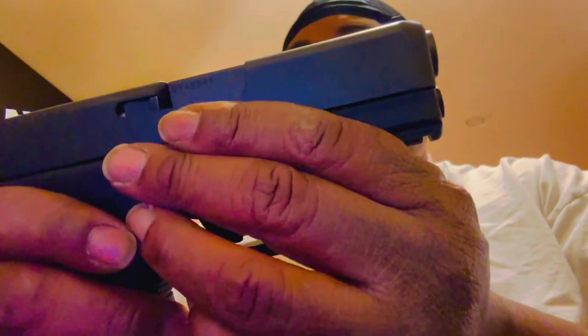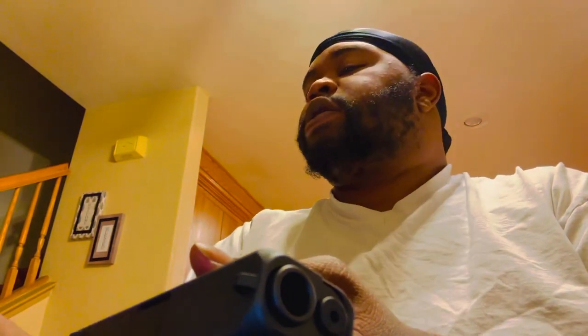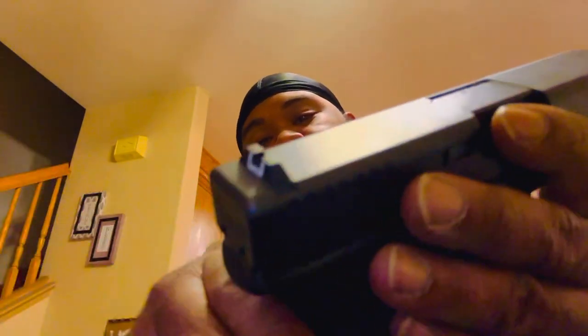On the Glock you can switch the mag release and switch sides, but the slide stop stays on one side — which is the same thing on the XD, so that's not really much better. On the XD, the slide stop really protrudes a lot. The Glock slide stop is very tight to the frame. But overall, I like it. Big .45 — I can get a full purchase on it, so I don't feel like that'll be an issue.